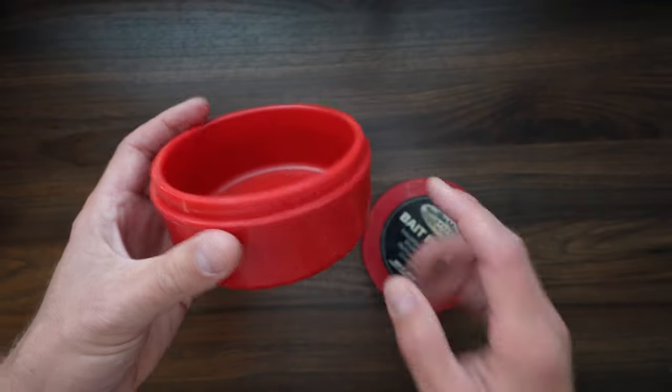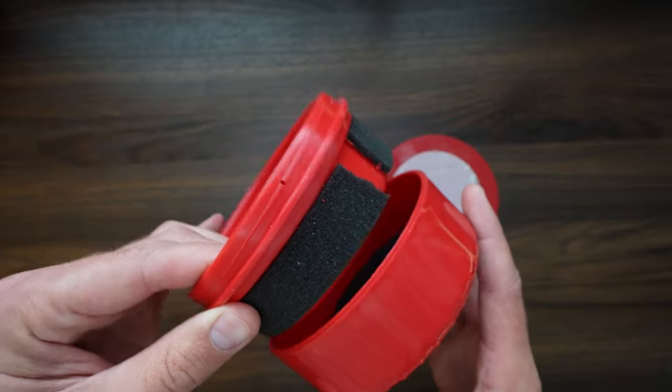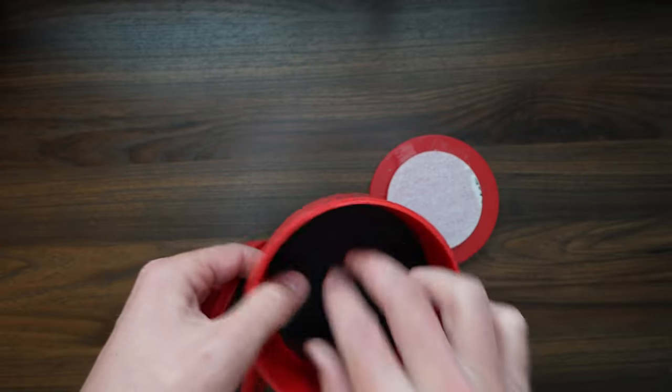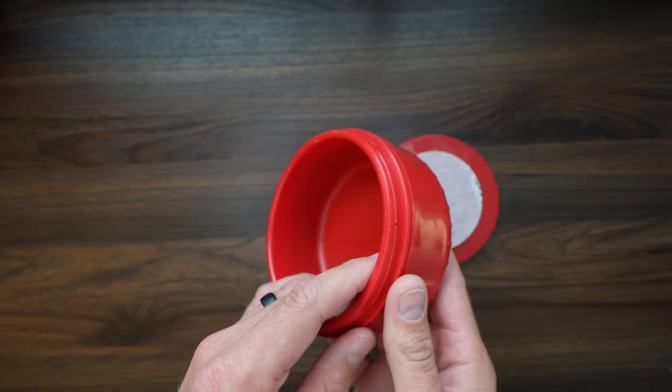Ever wonder what's inside these insulated bait pucks? Check this out. They're made of two plastic pieces that glue together with a little bit of foam and air in between them, which allows them to be insulated and float.